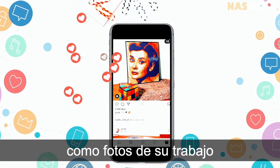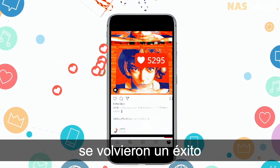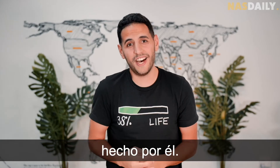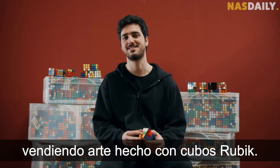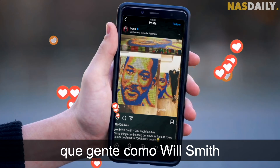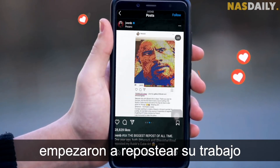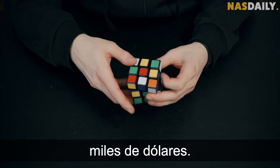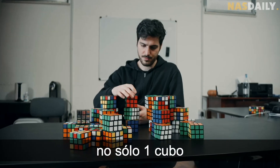Soon enough, pictures of his work went on social media and instantly became a hit, and many celebrities wanted to get their portraits done by him. I could never imagine that I could make a living selling my Rubik's cube art. His art got so famous that people like Will Smith and The Rock started reposting his work, and today getting your portrait from Giovanni can cost you thousands of dollars.